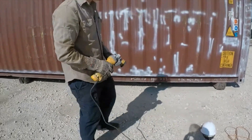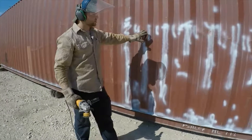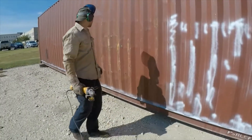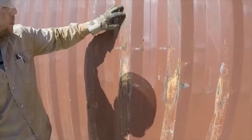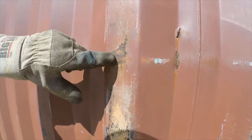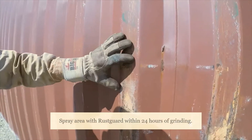Now we're going to find a nice big rusty spot. Some of these containers have been spray-painted to make it easier to find, but just for demonstration we're going to grind this spot. You can see the normal paint and this rust spot — what you want to do with the grinder is remove that rust so that we can spray rust inhibitor on it and it doesn't rust anymore.